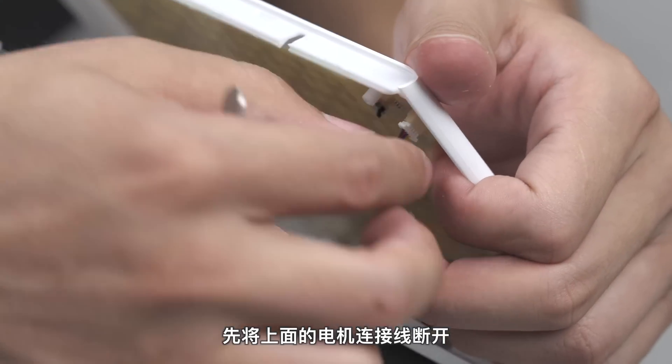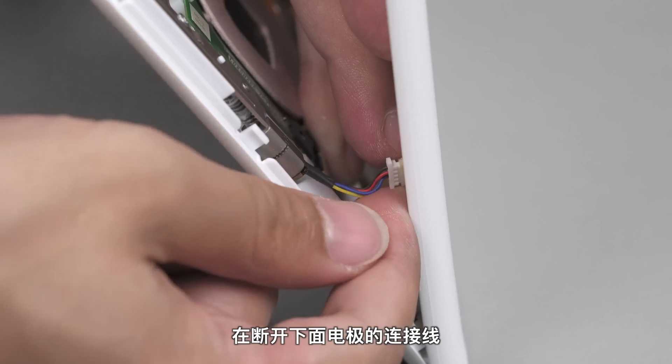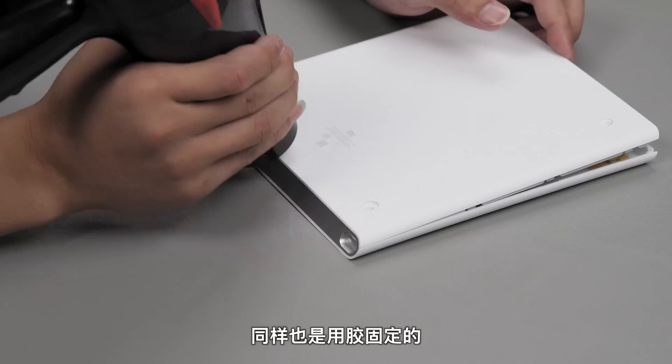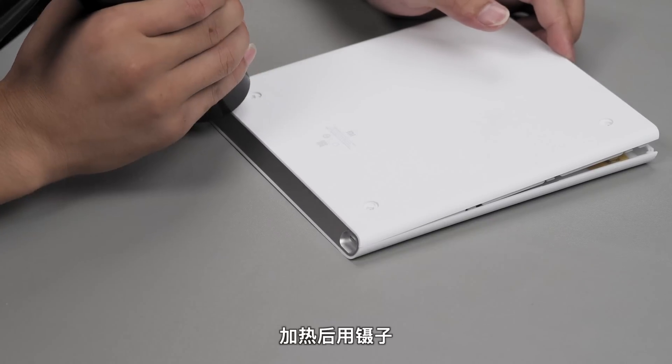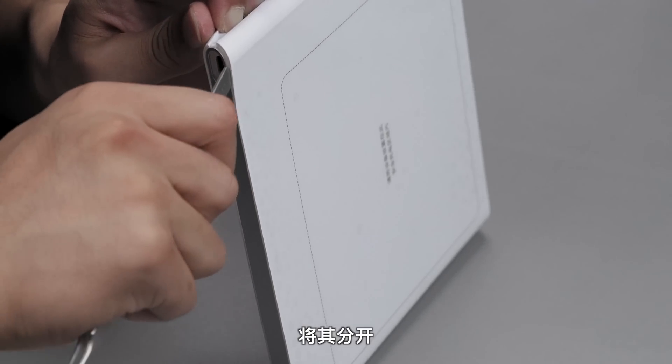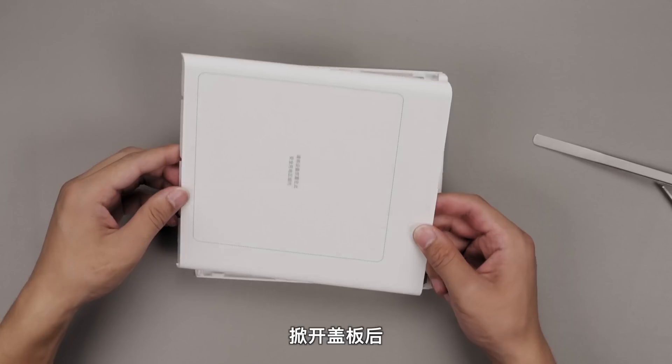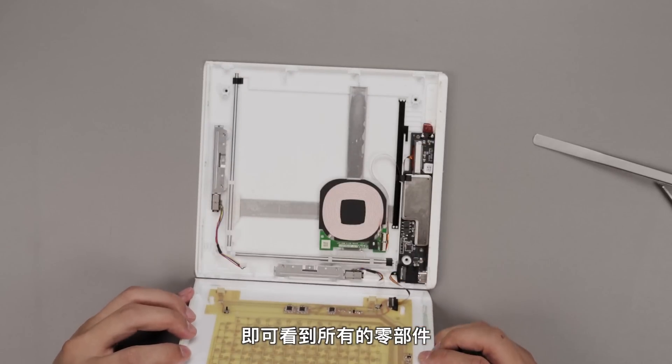Next, first disconnect the top motor connection, then disconnect the pole connectors. The cover piece here is again fixed with light adhesive — heat it up and use tweezers with the same technique to separate it. Open up the cover to expose all internal components.